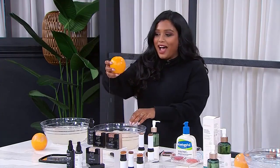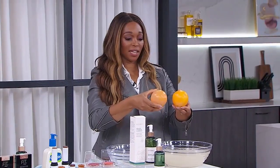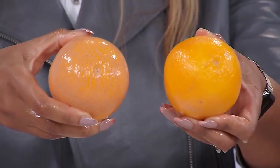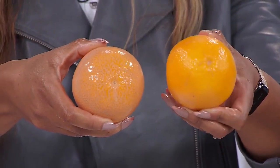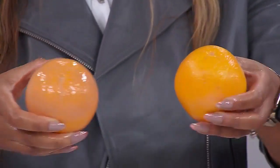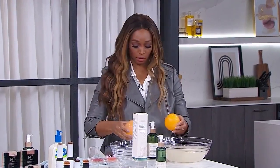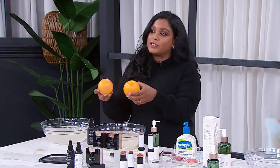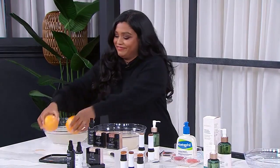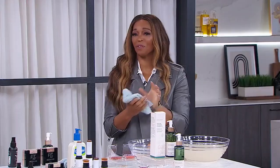Ta-da! If you want to see a comparison — this is the one without the oil cleanser, and this is the one with the oil. With the oil, you are clean and your pores are not clogged. We're doing science experiments now to really show you the difference and the impact on your skin. Great hacks, a lot of fun, and a lot of insider information.